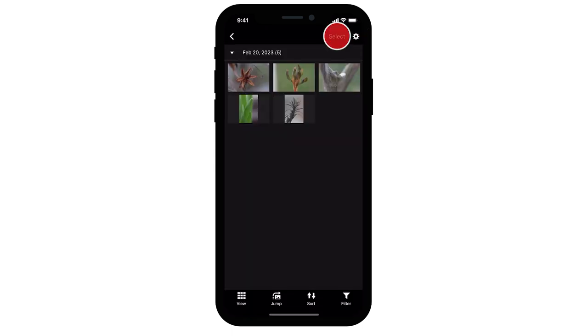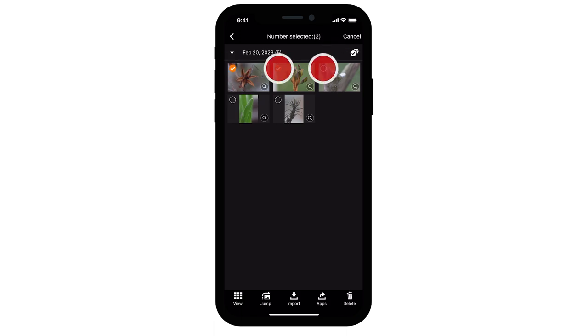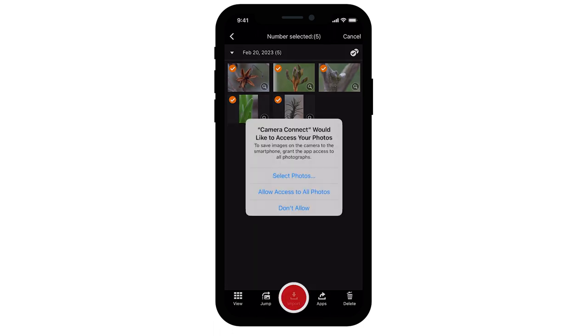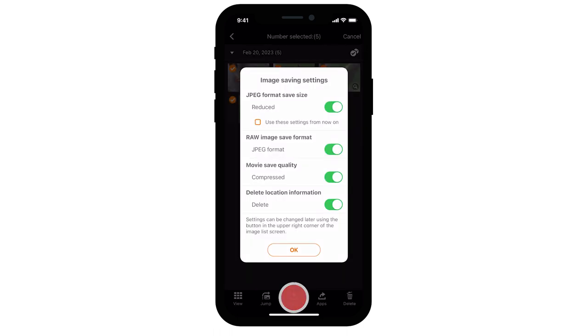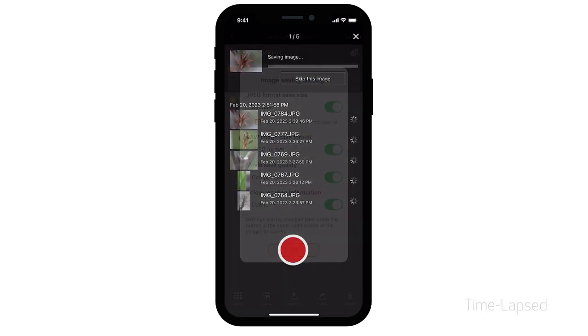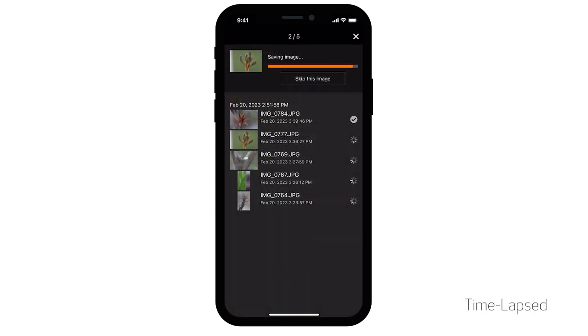Choose Select, then pick the images that you'd like to transfer. Select the Import icon when you're ready to transfer the images. Camera Connect will also ask permission to access photos on your device. Select Allow access to all photos. Select the Import icon again. The Image Saving Settings screen will appear. Review the options, then select OK.